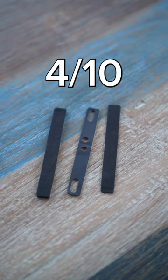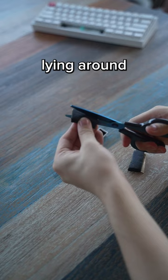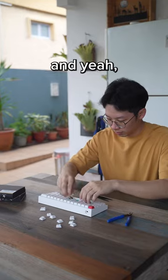I'll rate this product a 4 out of 10. I think it is good for the price, but I'm pretty sure you can just find some stuff lying around at home and do it yourself. Let me know what you want to try next.